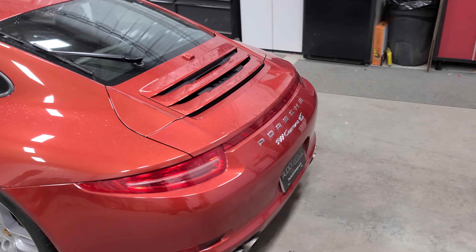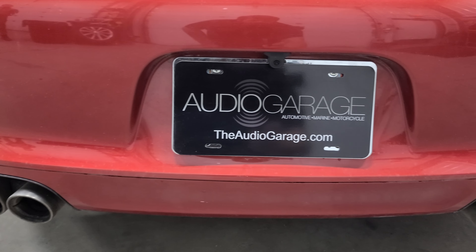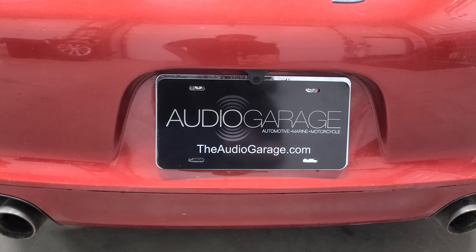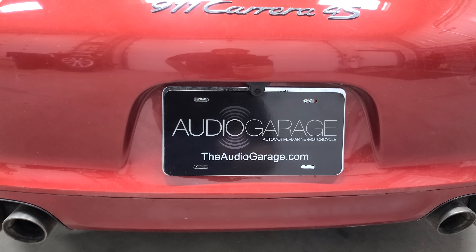Moving to the back here, we also added a backup camera. This vehicle did not come with a backup camera, so we added one. Nice thing is it tucks up right in that factory location — looks just like it came there. Looks very OEM.